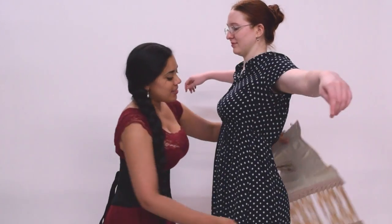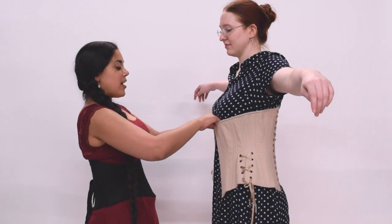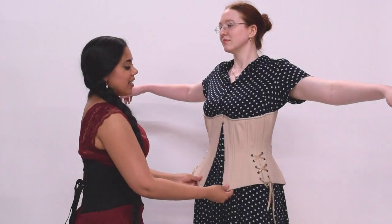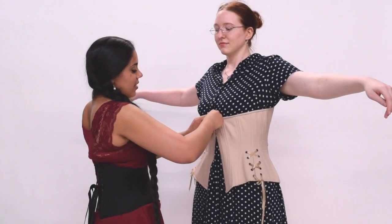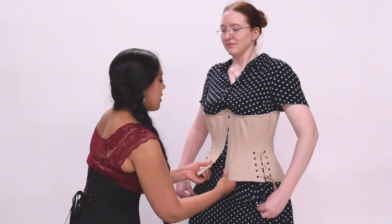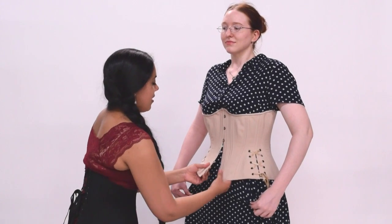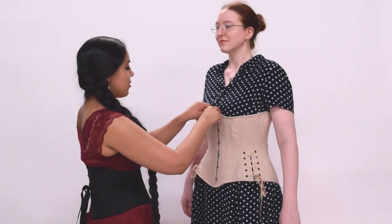So the first thing I'm going to do is ask Sarah to please put her arms up so that I can swing this around her, catch it on the other side, and fasten the busk. I prefer to fasten the busk at the second loop first because if you just fasten the first loop, it has a lot of hinge action. If I fasten it from the second loop down, there's a lot less of that hinge action happening. Then I work my way down one loop at a time, making sure that the dress is not getting caught, all the way to the very bottom. And don't forget to make sure that the top one is also fastened.